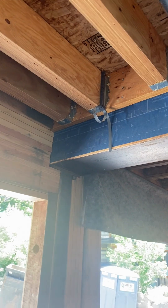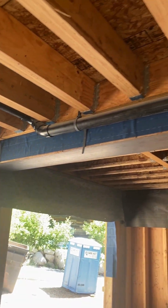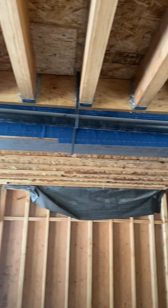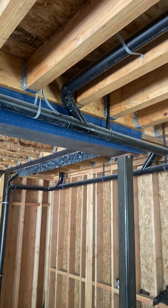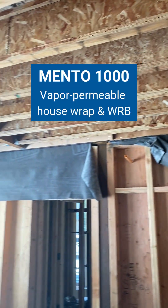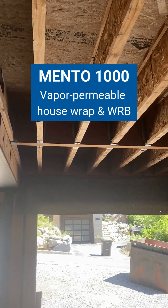This is that wall upstairs and that WRB that transitions all the way down here into the garage. You can see they've already pre-stripped the Adhero, and pieces of Mento — Mento will be covering the underside of these floor joists.